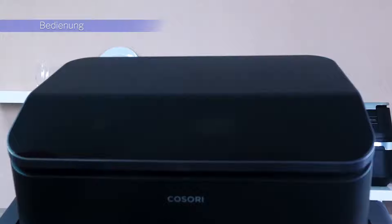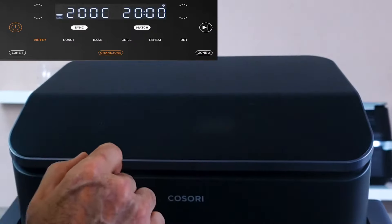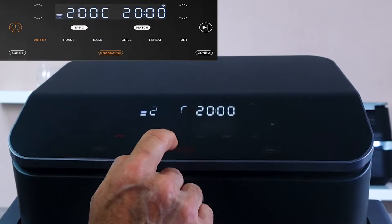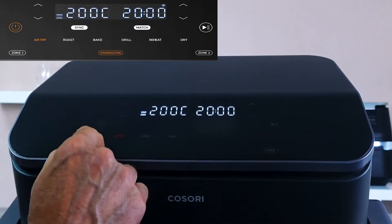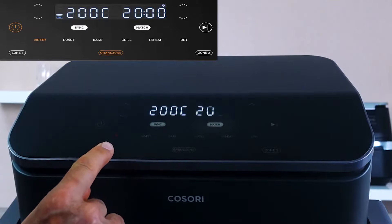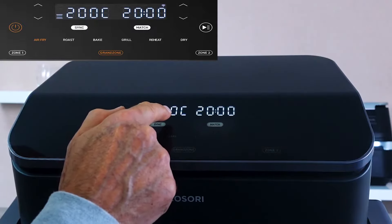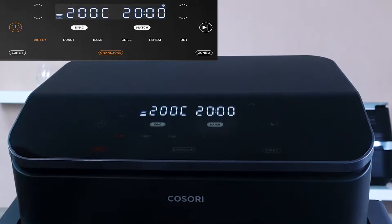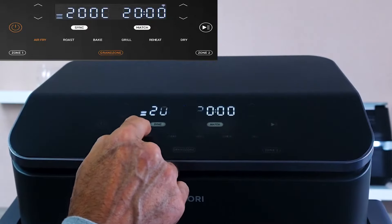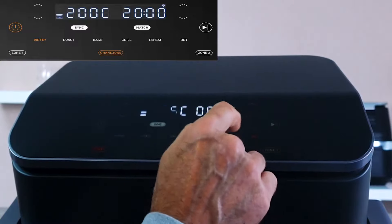What I particularly liked about the operation is the beginner friendliness. Before I can even start the whole thing, I need to select whether I want Zone 1, Zone 2, or the Grand Zone. If I choose Zone 1, it lights up orange and reminds me which setting I'm in, helping avoid confusion and ensuring I'm aware of my configuration. Both the temperature and time for Zone 1 are displayed. Then I can select one of Kozori's classic functions, allowing for efficient and customized cooking: Air Fry, Roast, Bake, Grill, Reheat, or Dry.